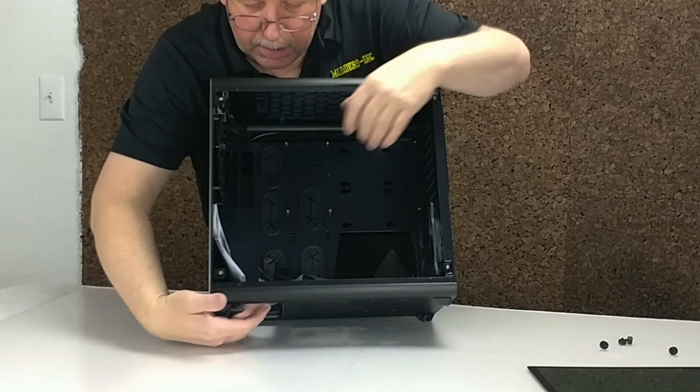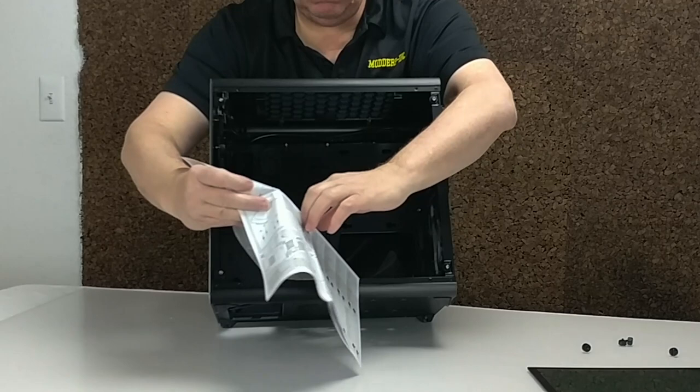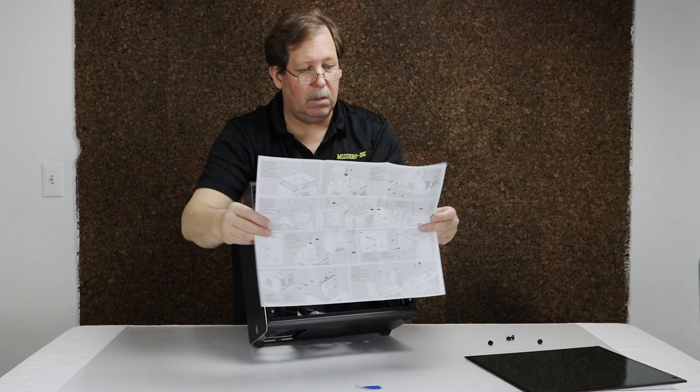On the inside, as you can see, it's got the packaging. Got the manual that shows you how to install stuff, in case this is the first time. For the guys that have done this before, you know what to do.